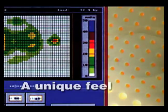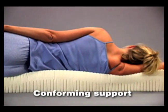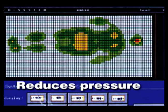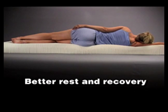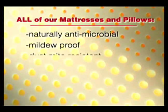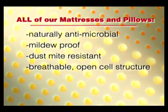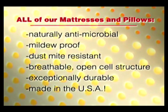Our latex foam mattresses and pillows offer a unique feel and unique features. They conform instantly to the shape of the body for ideal support. They reduce areas of high pressure that cause tossing and turning, and they can improve circulation, enhancing individual rest and recovery during sleep. All of our mattresses and pillows are naturally antimicrobial, mildew-proof and dust mite resistant, have a breathable open cell structure, are exceptionally durable, and boast the world's finest quality. And they're made in the USA.